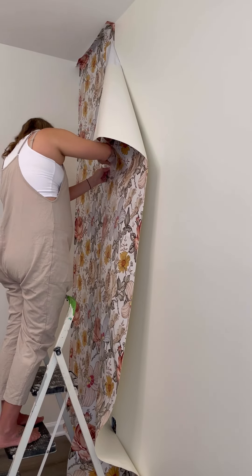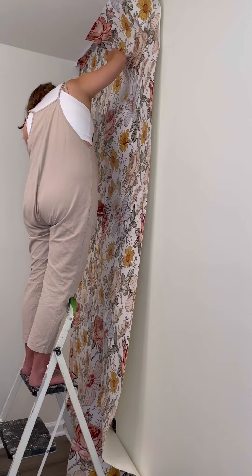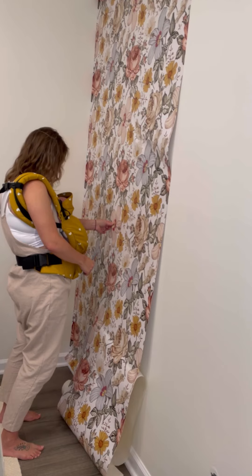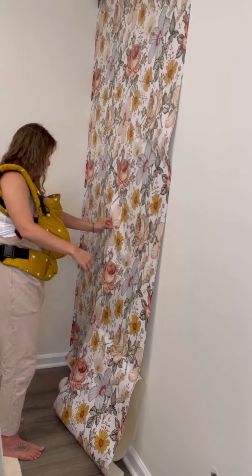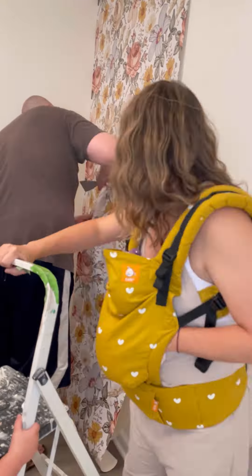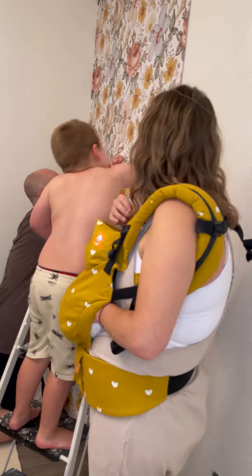By putting a little slit where it was bowing, I was able to spread the paper and align it better. Then my little bundle of joy refused to sleep, so I put her in the carrier and kept working. I even brought in the A-team to help — and still no luck. Follow along tomorrow to see if I ever figure out this wallpaper!